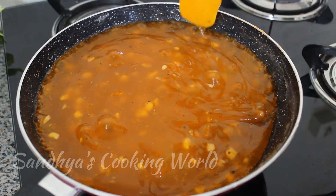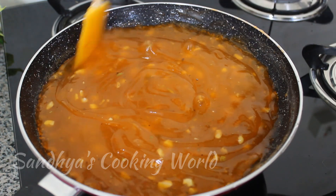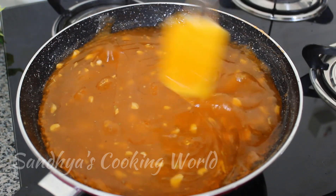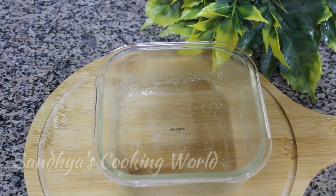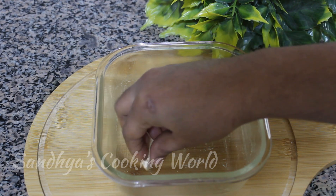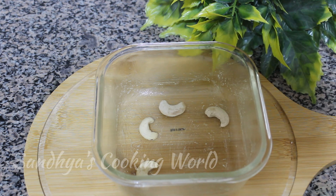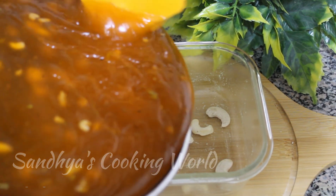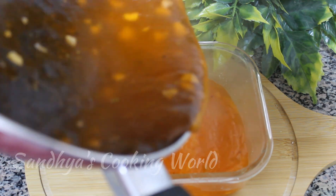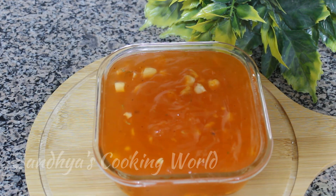Now we are ready to mix in the hot water and cook this mixture. We will cook the nuts and cashew nuts and put the mixture in the middle.